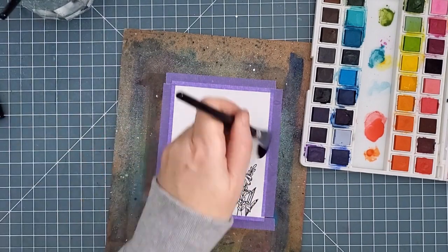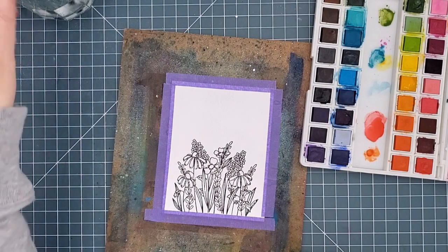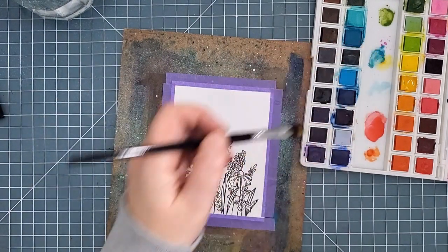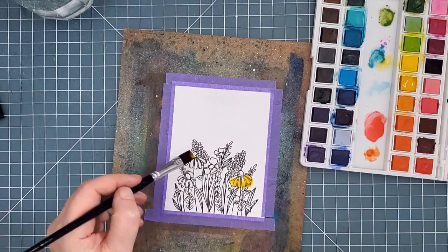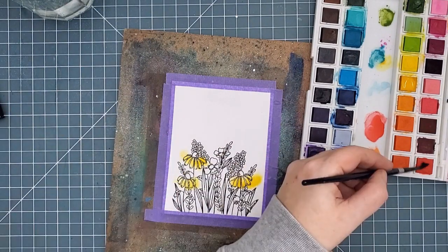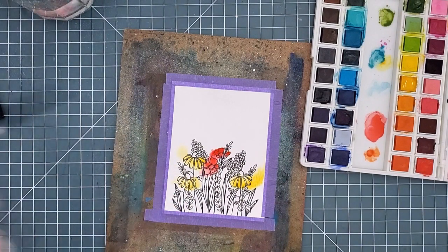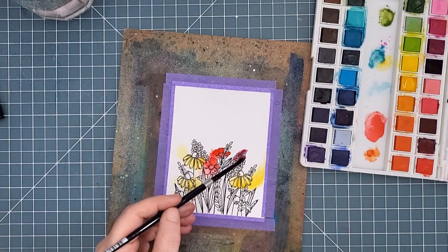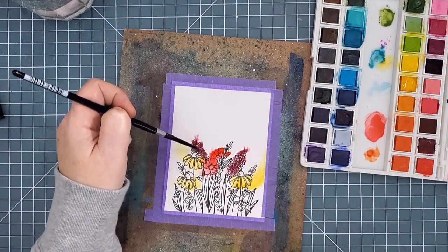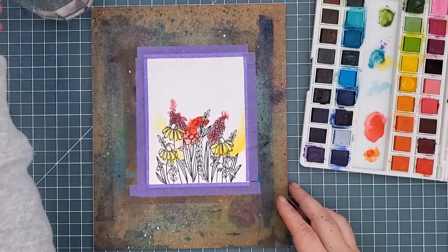I started by coating the whole panel with clean clear water. I'm using a cheap Ranger one-inch flat brush and I want it to be quite wet because for this layer I want the colors to move quite a bit. I moved down to a half-inch brush and simply picked up color and splashed it down in the approximate place I wanted it. I'm not staying in the lines at all — I really want these colors to move out around the flowers and create a colorful halo effect. This will give me the dreamy feeling I'm going for. Even though there's lots of water on the panel, I'm adding lots of water to the pigment so that it will move really easily.